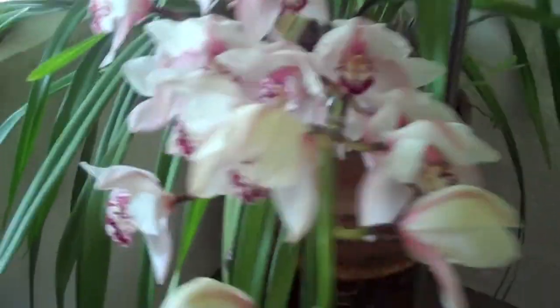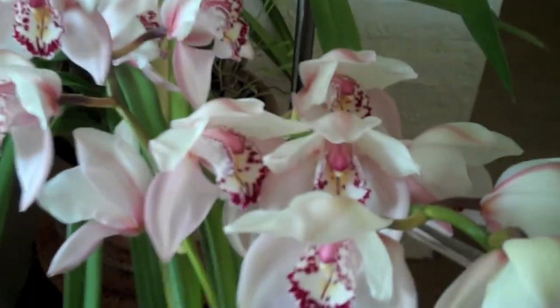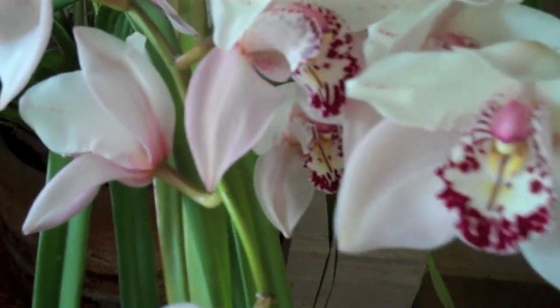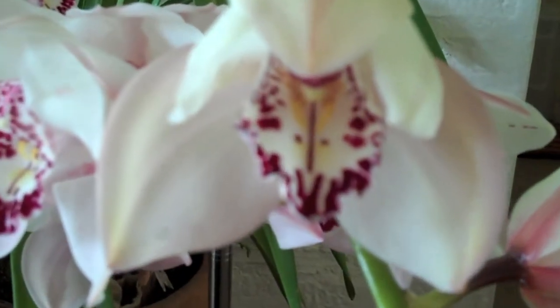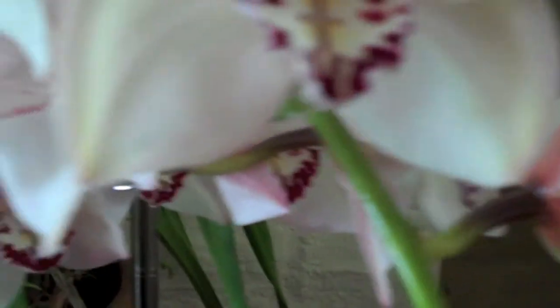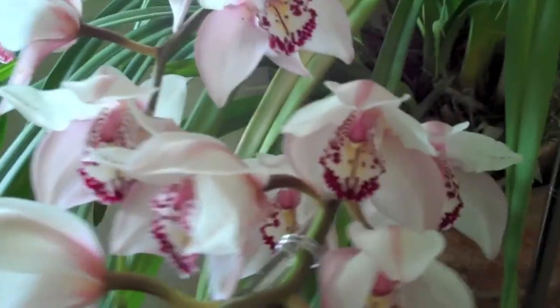Here's this cymbidium orchid — it's doing really well, out of all these flowers it's crazy. Very beautiful, and they are a little pricey. Just a little bit of the hairs right there, that yellow discoloration — that's hair. What it does is it pulls moisture out of the air.